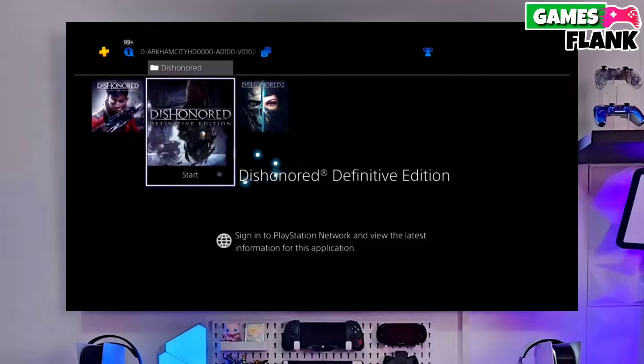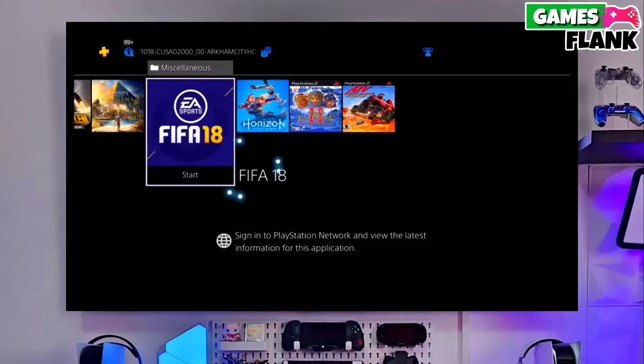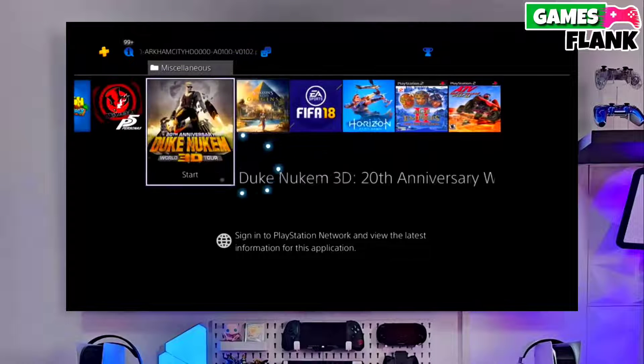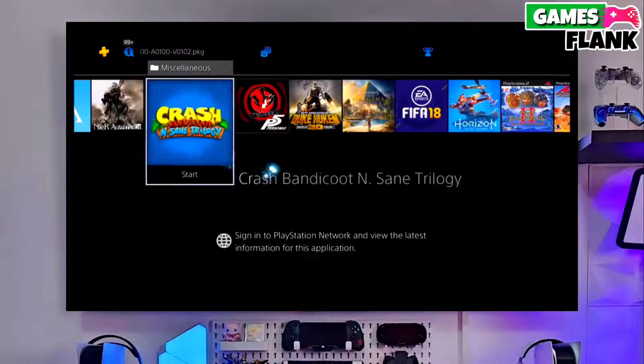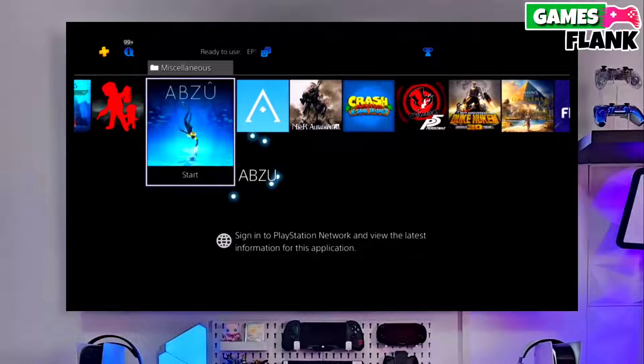After that you have to copy the jailbreak file in your pen drive. After copying your PS4 11.50 jailbreak file, you have to open your PS4 and plug the pen drive. Don't worry, you can easily jailbreak your PS4 11.50 with this simple method.